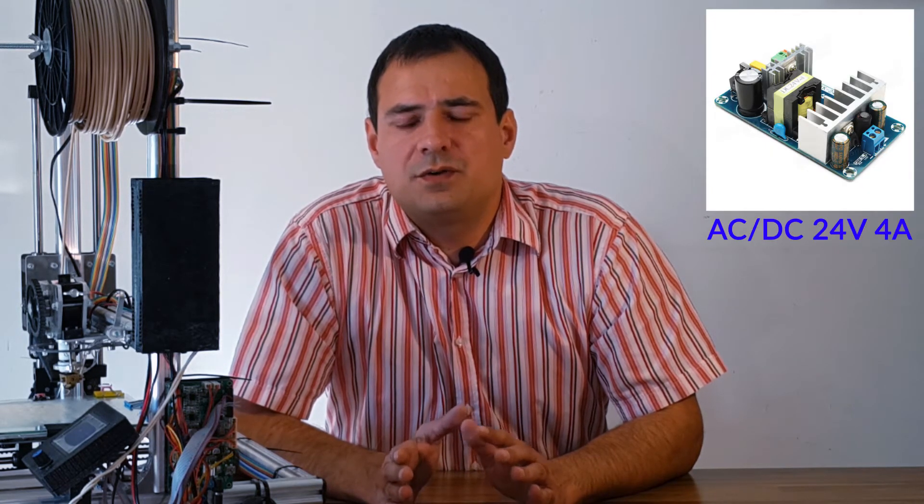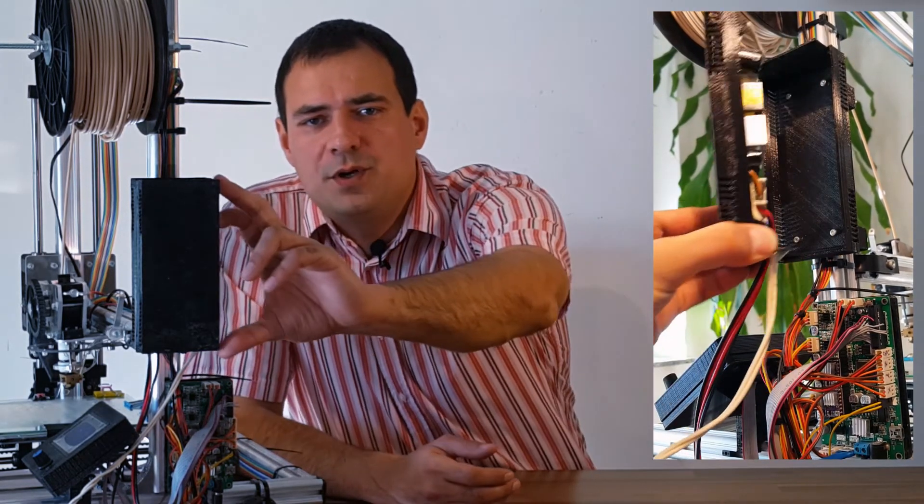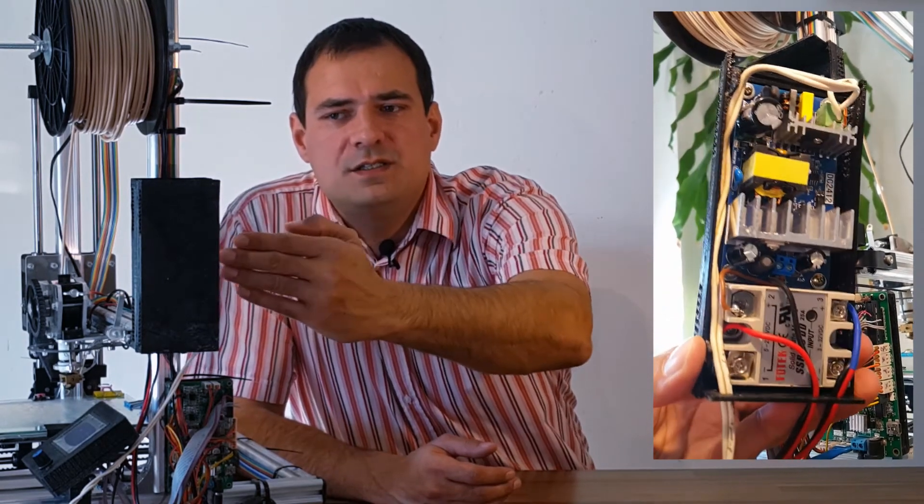I chose an AC-DC converter from GeekCrate, which is very small and fits nicely alongside the solid state relay. See the link below for more. I fitted them in a small printed enclosure and fastened it to the printer.